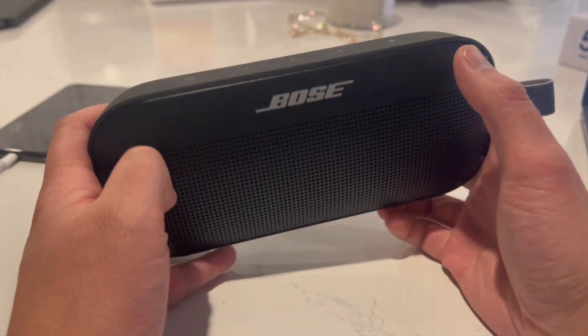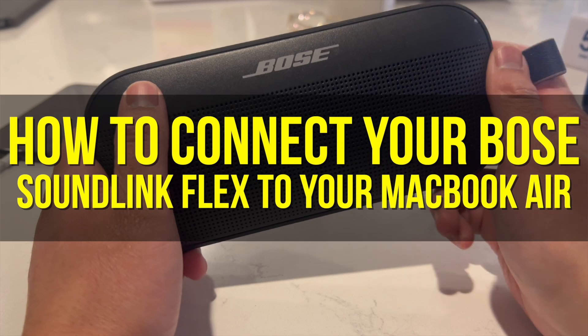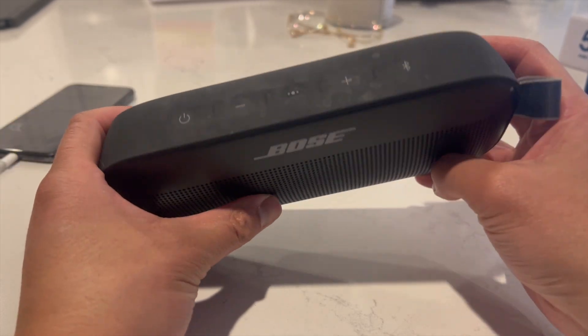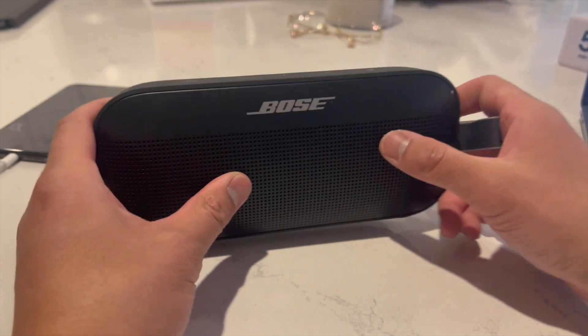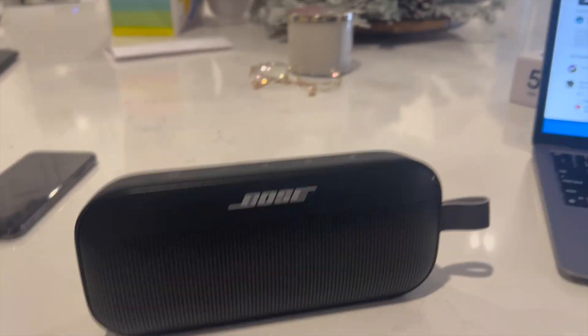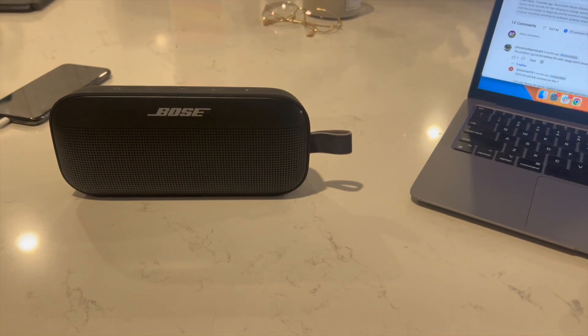Hey everyone, welcome back to another video. In this video I'm going to show you how to connect your Bose SoundLink Flex to your MacBook Air. This video is going to be particularly useful for individuals who want their Bose SoundLink Flex to be the sound output of their MacBook Air. How do you actually connect both of these devices? This video is also going to be short, sweet, and to the point.